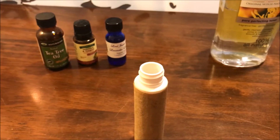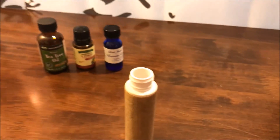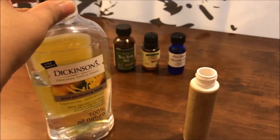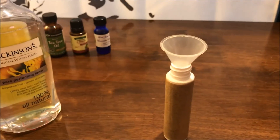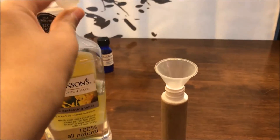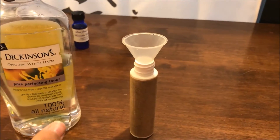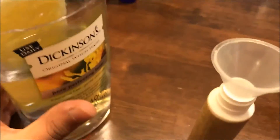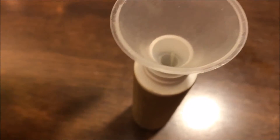Once you have all of your essential oils in your container, the last thing to do is fill it up with the witch hazel. To ensure I don't spill anything, I'm going to use a little spout, and you just want to fill it up until it's completely full.